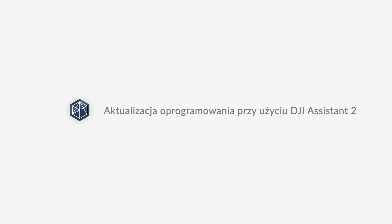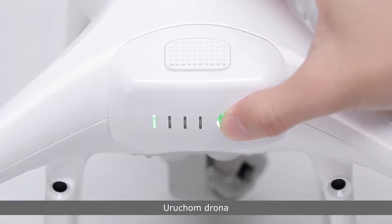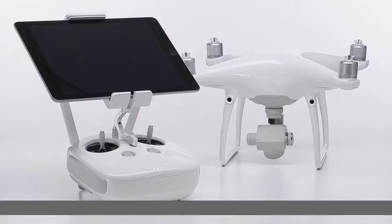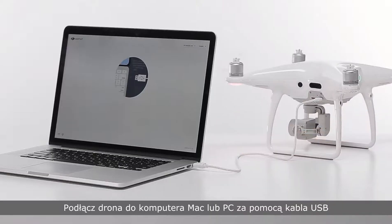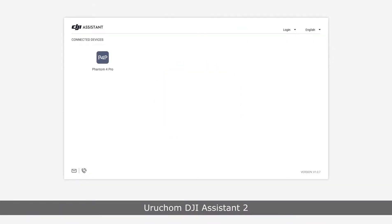Upgrading the firmware with DJI Assistant 2. Power on the aircraft. Connect the aircraft to your Mac or PC with a USB cable. Launch DJI Assistant 2. Enter your account and password to log in.